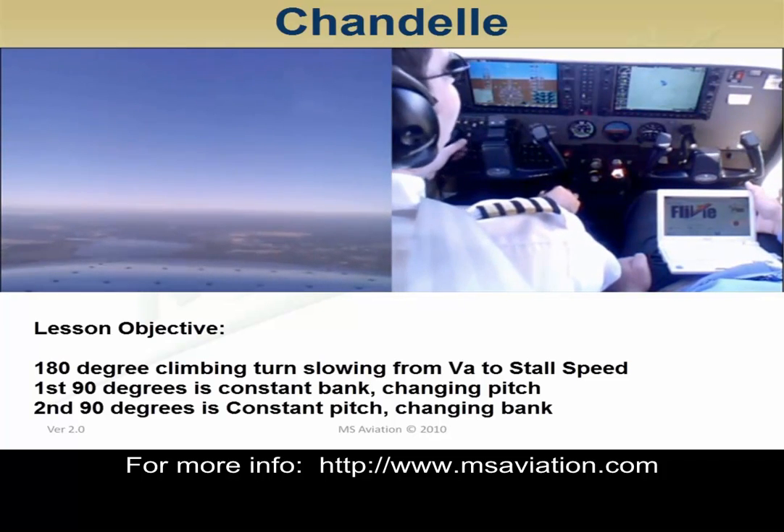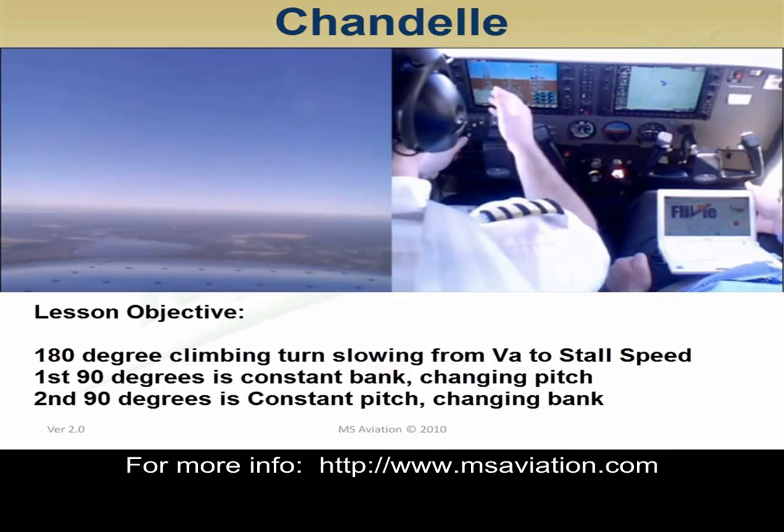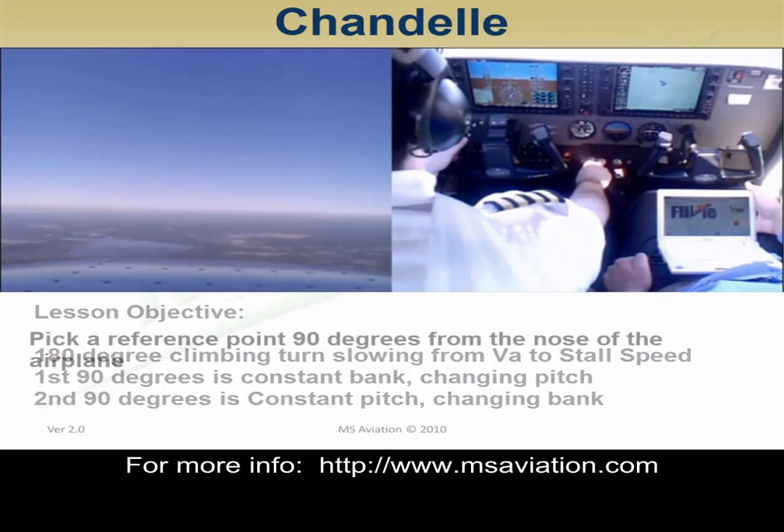The lesson objective is to perform a 180-degree climbing turn where the first 90 degrees is constant bank changing pitch, and the second 90 degrees is constant pitch changing bank.